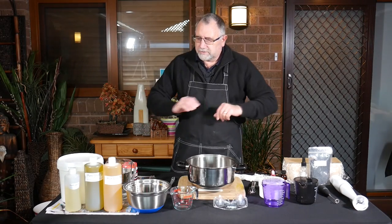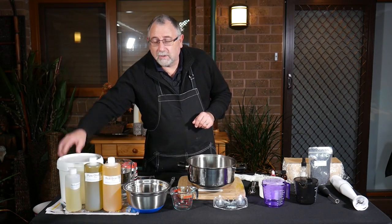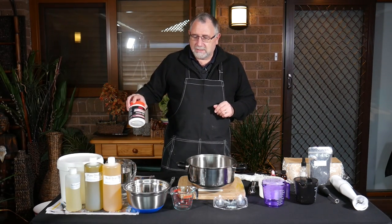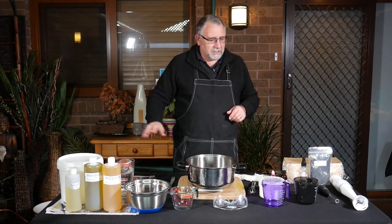We're going to use our standard oils. We're going to be using olive oil, rice bran oil, sunflower oil and coconut oil. We're going to be using caustic soda, better known as lye, and of course water. Those are all the natural ingredients we're going to be using for our soap.